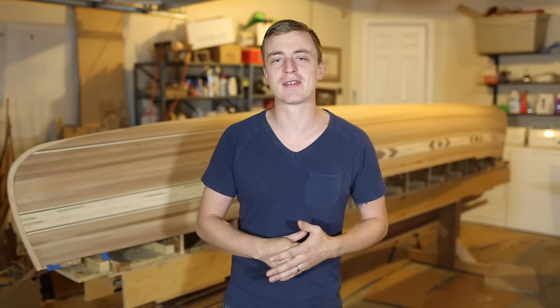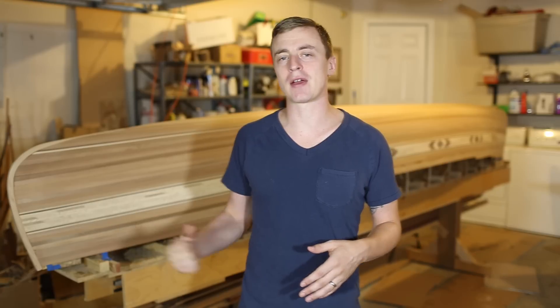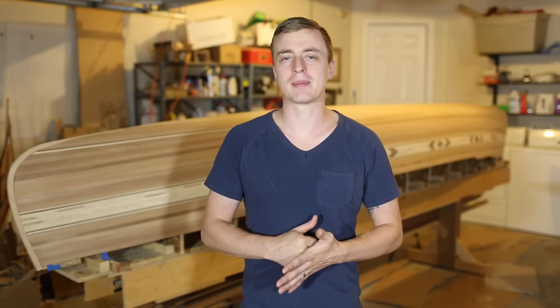Hey everybody, thanks for watching a guy doing stuff. I'm Adam and today I'm going to be putting a fiberglass epoxy seal on the outside of my cedar strip canoe.